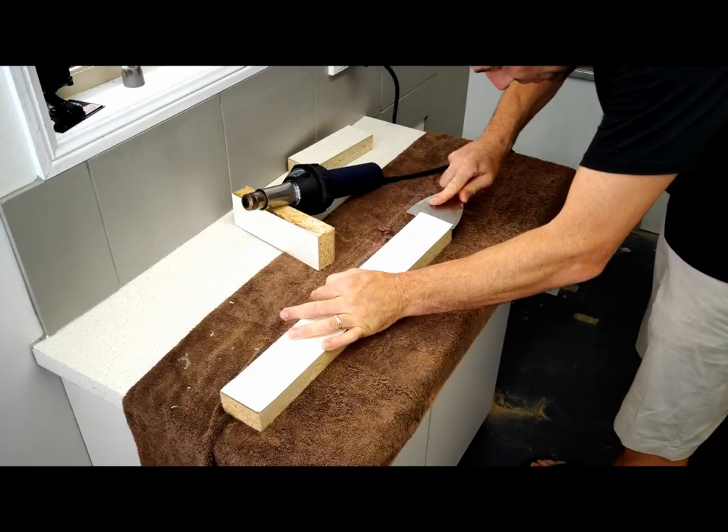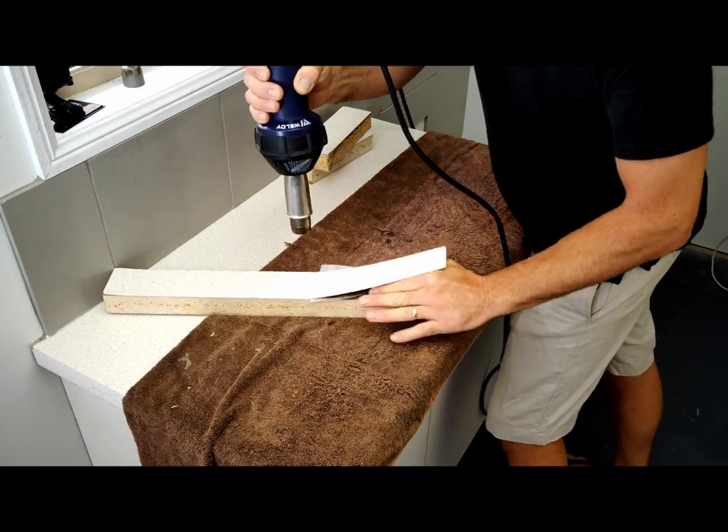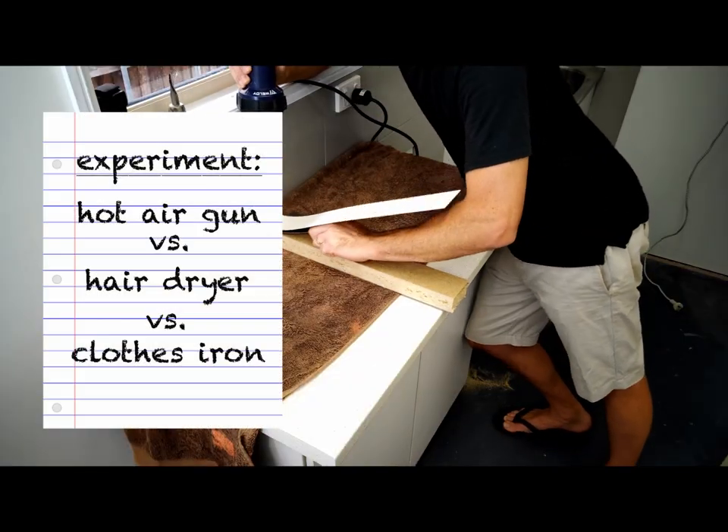Use a putty knife or a scraper or something flat like this and work it in there between the laminate and the timber. Don't put too much angle on here because it will break and it'll crack really easily.